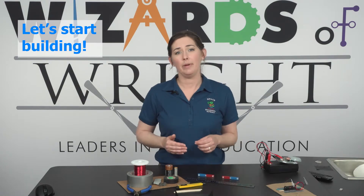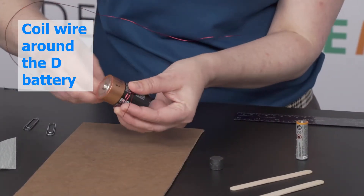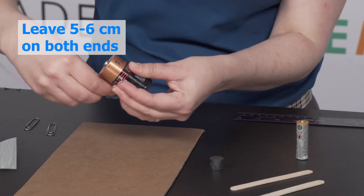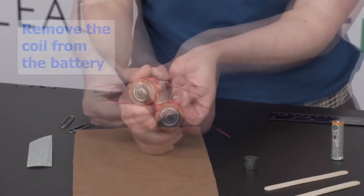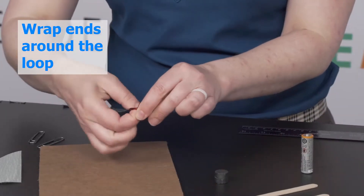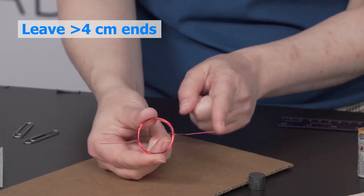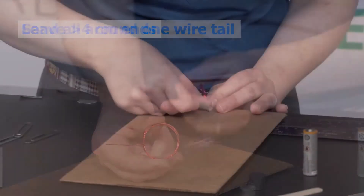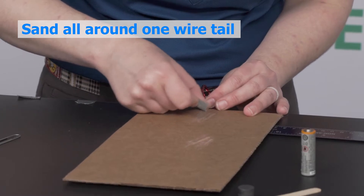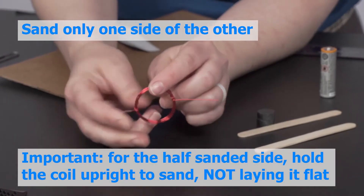Now we are ready to build. Begin by taking your piece of wire and coiling it around the D battery, leaving about five to six centimeters at each end. Remove the coil from the battery and secure it by wrapping the excess wire around the loops. Make sure you leave at least four centimeters on each end. Next, sand all of the sides of one wire tail and only one side of the other.